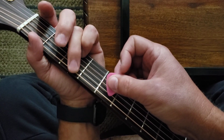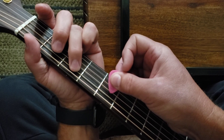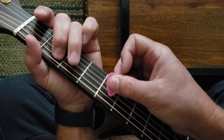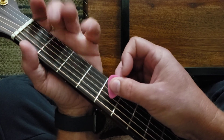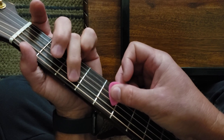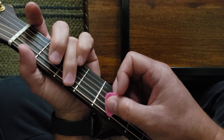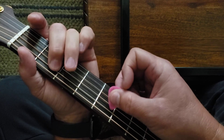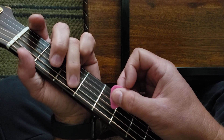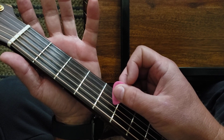Twice on the E. Open A. That's an open D, twice.